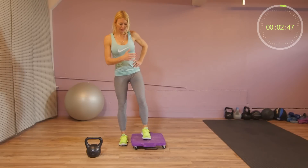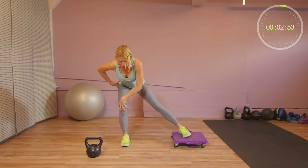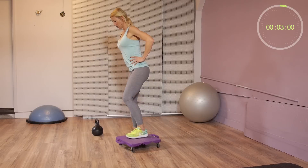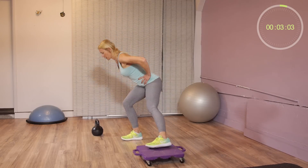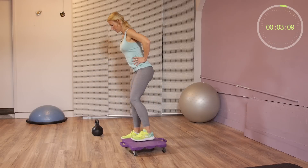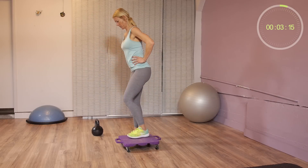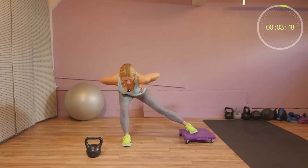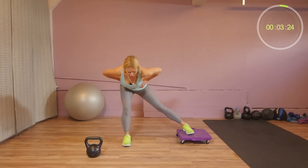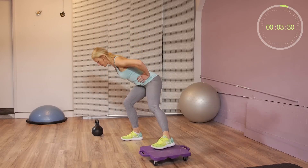Now we're going sideways. Same concept — you slide only as far sideways as you're still able to have 100% control. Keep your ankle and your knee right underneath your hip. Keep your chin slightly tucked in, chest up. I recommend doing these exercises in front of a mirror so you can watch yourself and maintain good form. We have 15 seconds left.